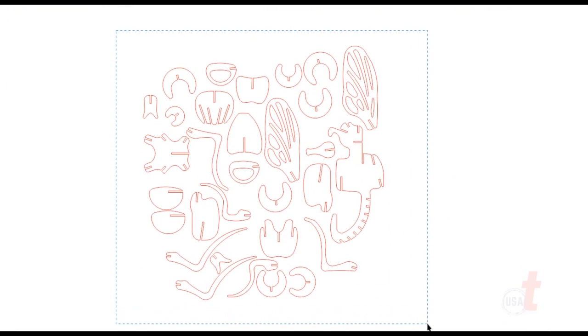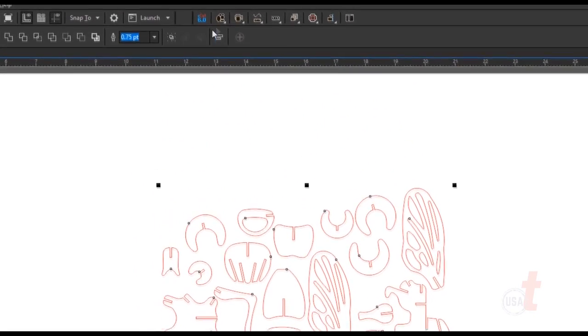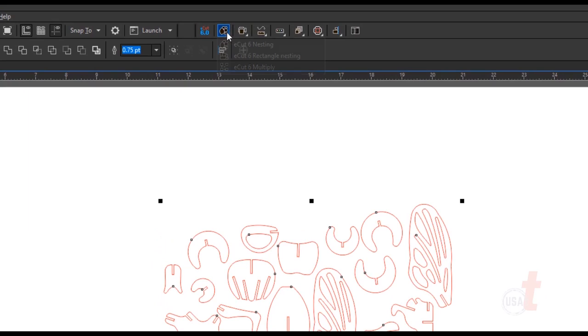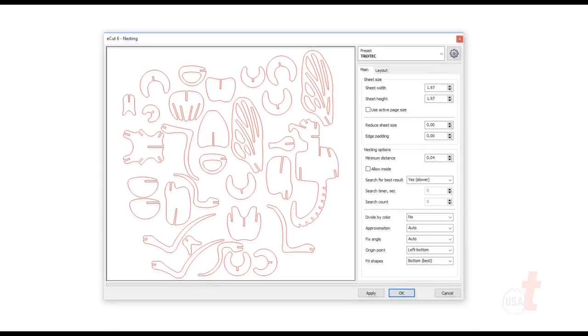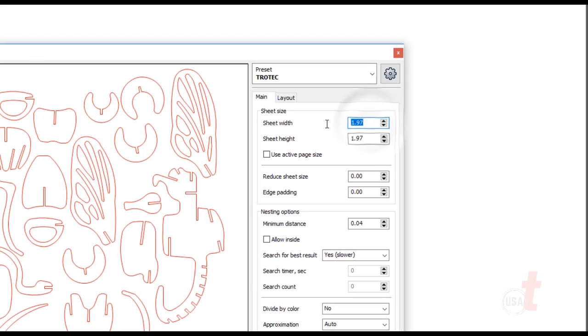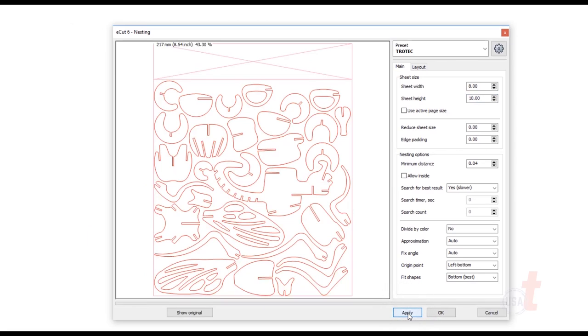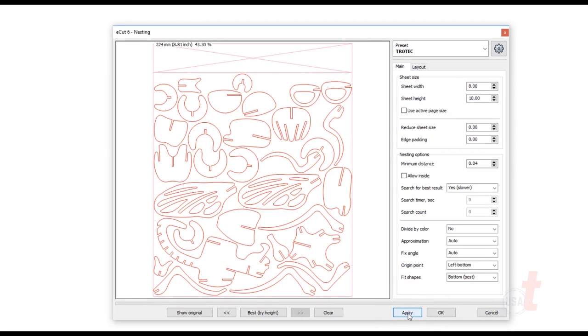This is a great piece of software that embeds into CorelDRAW or Adobe Illustrator. In this case, I have it embedded into CorelDRAW. Once it's embedded, it appears in your top toolbar. Simply select your objects and eCUT will allow you to quickly and easily rotate and position them close together to get you the most efficiency from your material. I've selected my objects, added my sheet size of 8 by 10 inches. Now I'll hit apply a few times. Once I've found a configuration I like, I confirm the process by clicking OK.